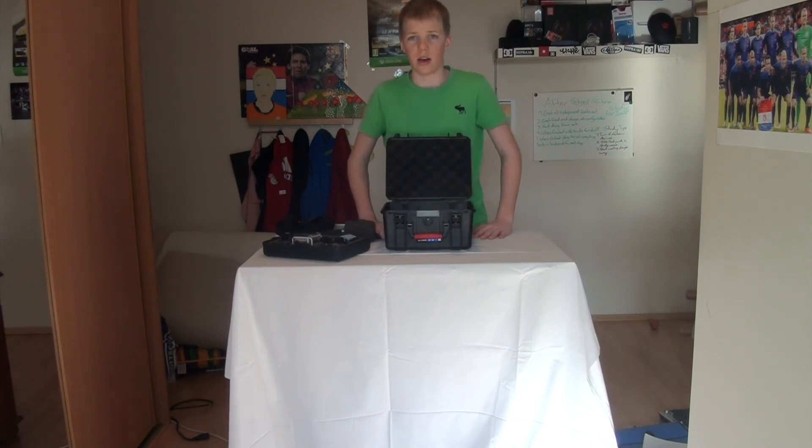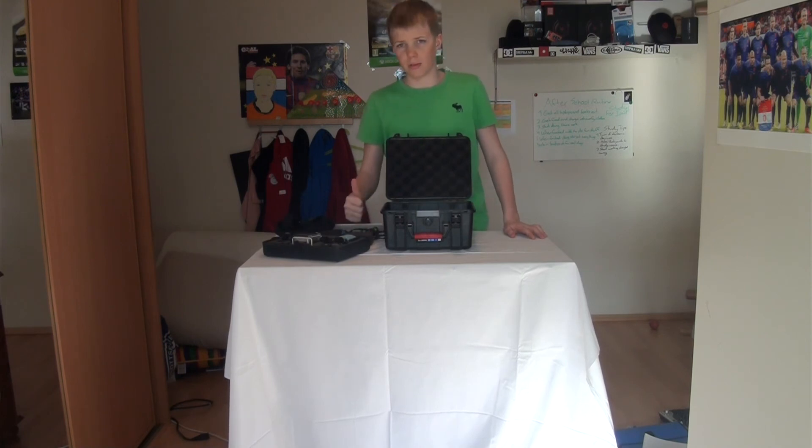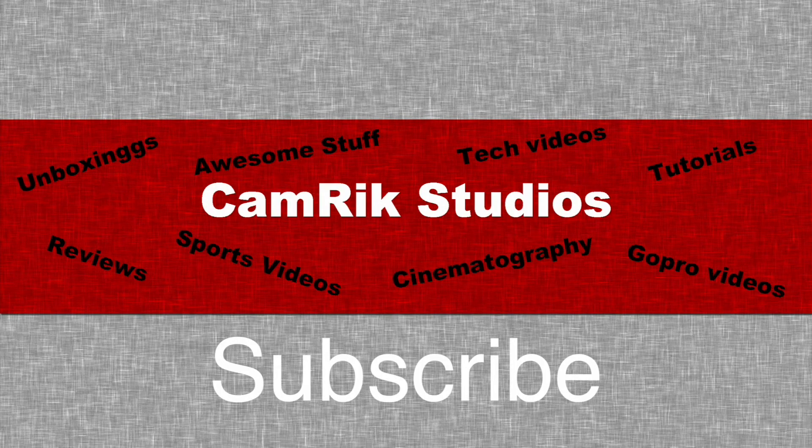Thanks for watching, guys. I hope you enjoyed this video. If you liked it, please give it a big thumbs up, and please comment if you have any questions. I think that's it for this video — see you in the next one. Thank you.